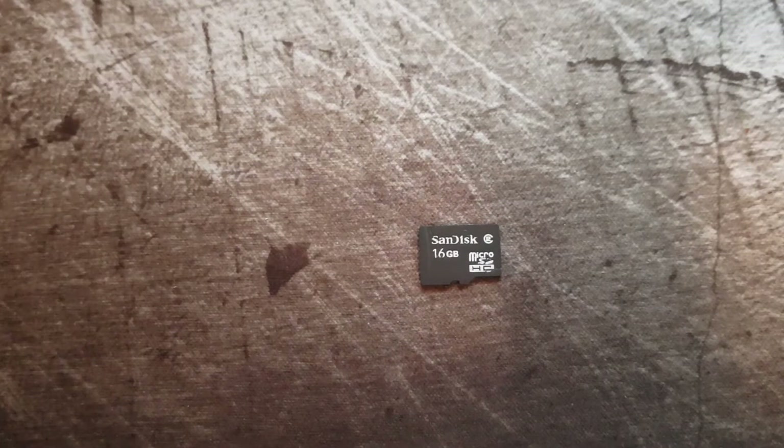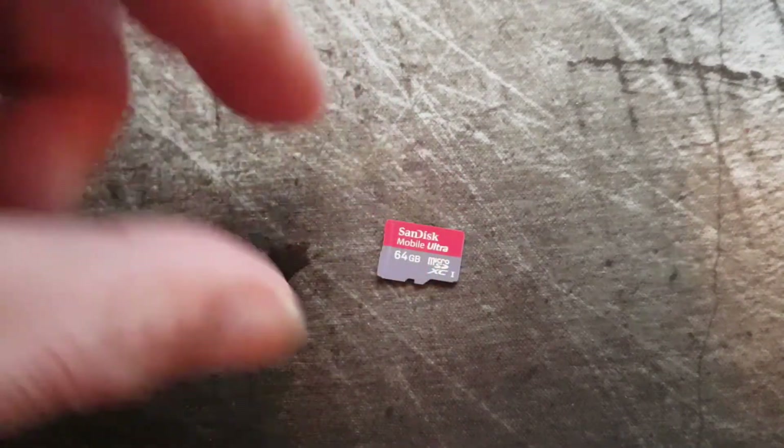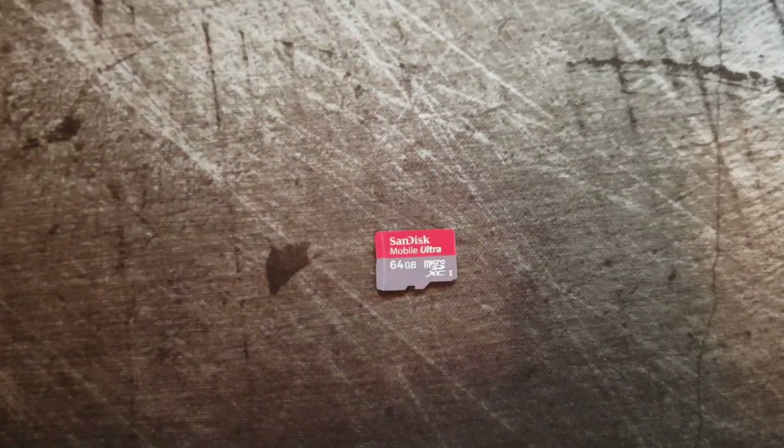This one is 16 GB, and then suddenly we took a giant leap up to 64 GB. You can see it's the same size — this is SanDisk and the other one was also SanDisk. I use them because they are reliable and durable. The same goes for Samsung of course.